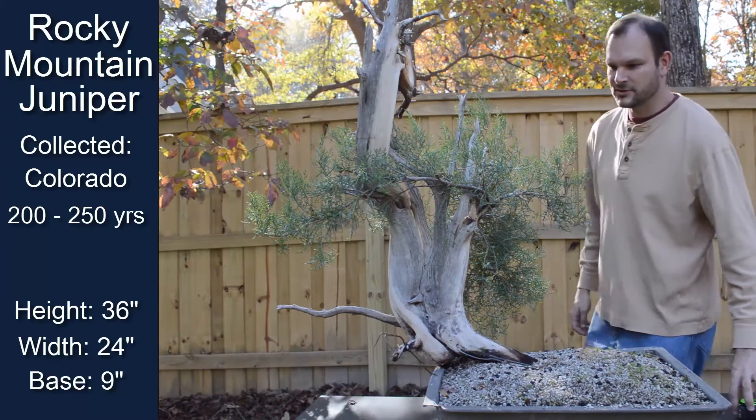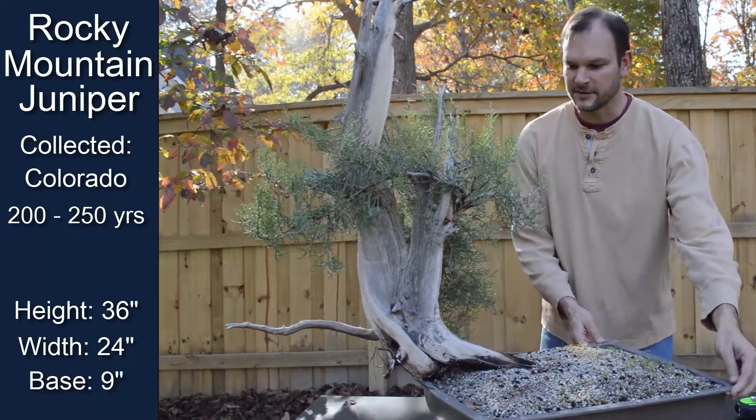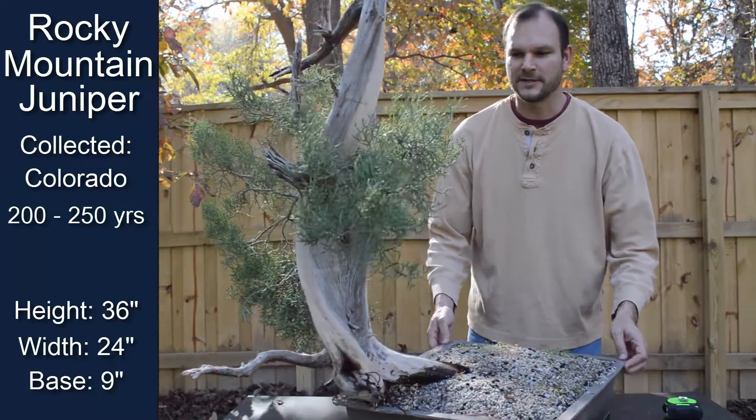The live vein on this tree is in the back, and I'll spin it around here so you can see all the different deadwood. It's got great striations within the deadwood.